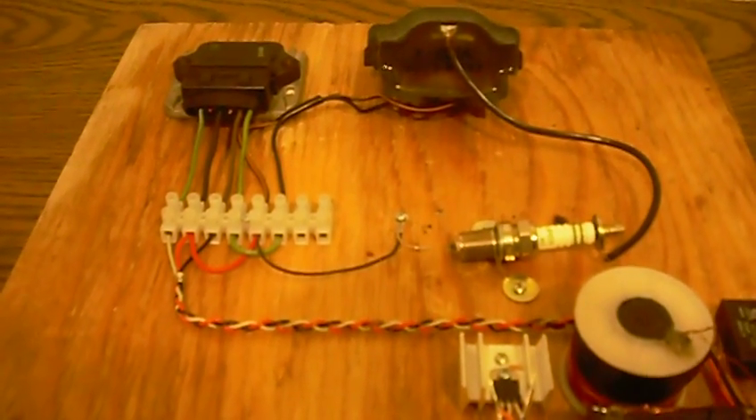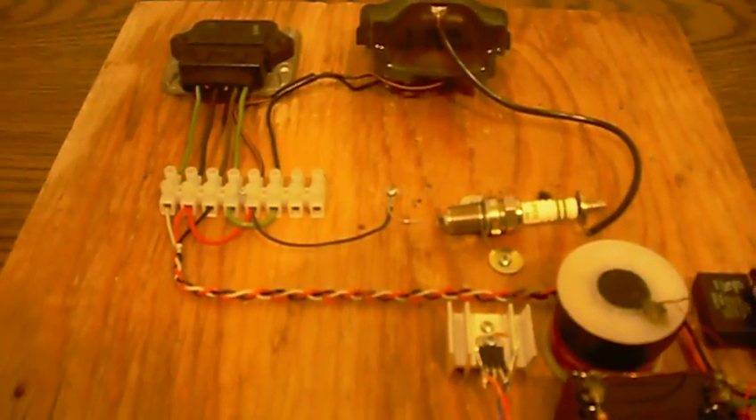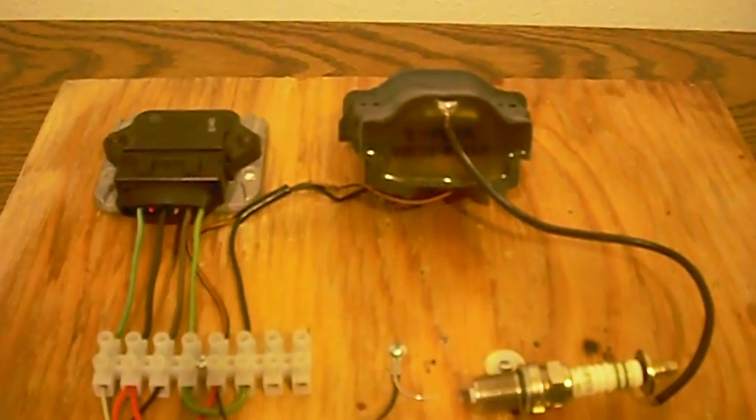It all depends on your preference, but I think this is a very useful circuit just for experimenting with high voltage. I'll go ahead and show you it running off this small 12 volt gel cell. This is powered by a Toyota spark module — actually it's not the spark module, it's the coil.